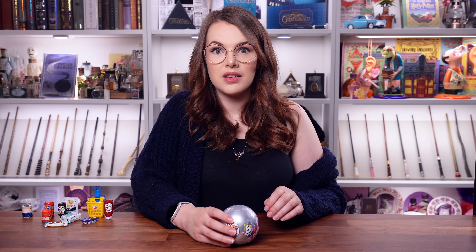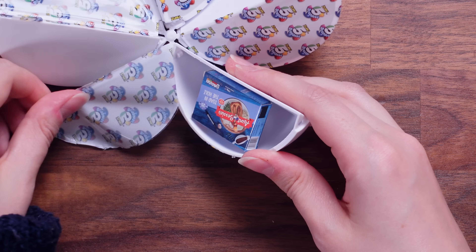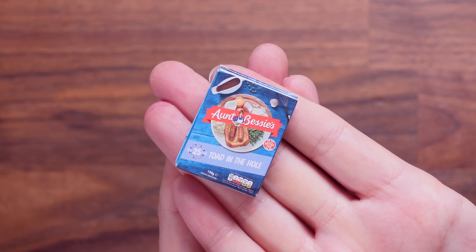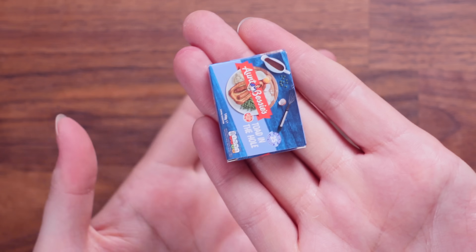Ball number three. This one — oh, it's a box. Bessie's — Toad in the Hole. Oh my God, it's so small. Tiny little Aunt Bessie's. Why is it so cute? But it's got all the info on — this is so cool. Very nice.